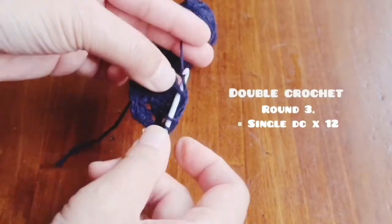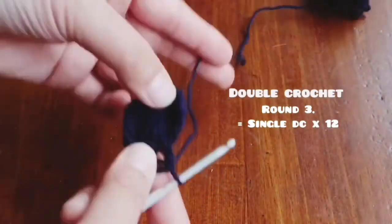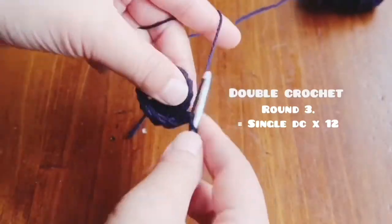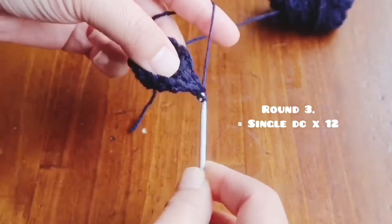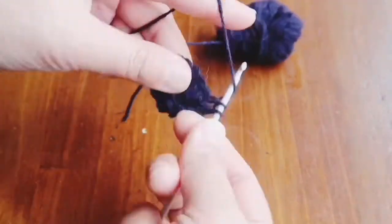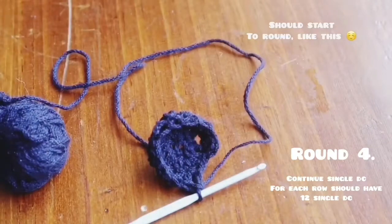Here is an example of how I do a double crochet: I pull my yarn through, find the hole, yarn over, put the hook through, and pull through the yarn once, twice — and that's a double crochet. I do this 12 times starting from the third round, and you'll have something like this that curves up.